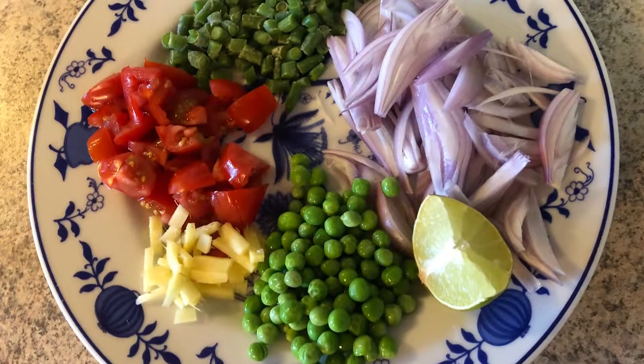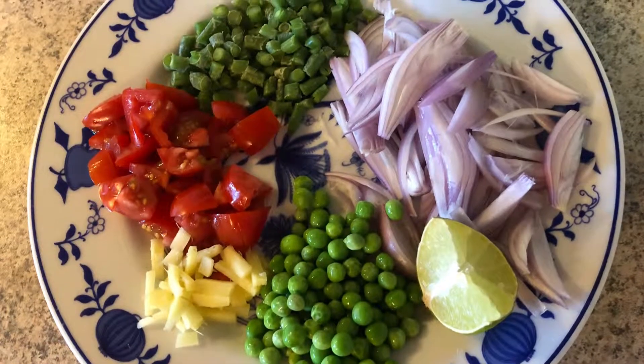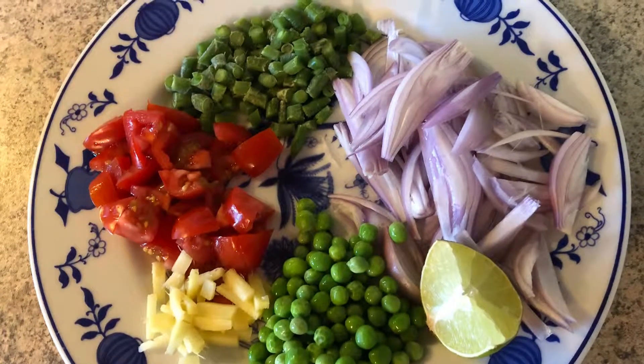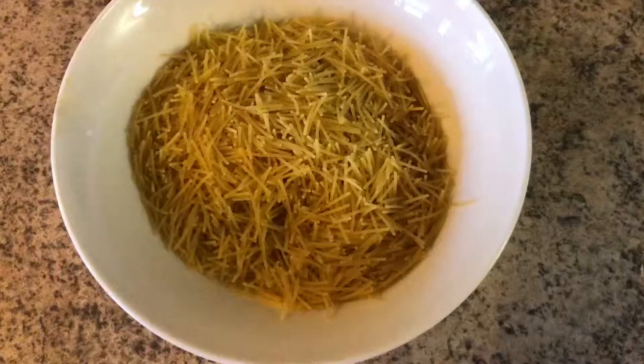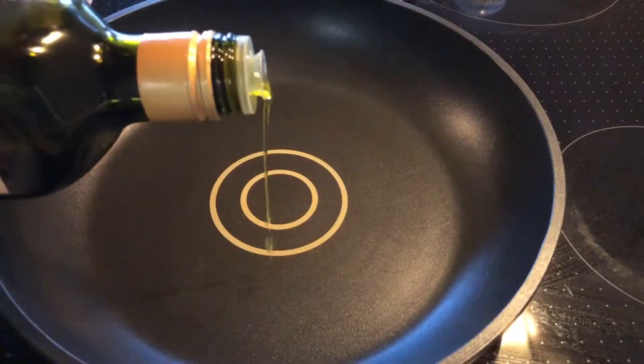For the vegetable part you need onion, beans, tomato, green peas, ginger, and lemon, and of course vermicelli.